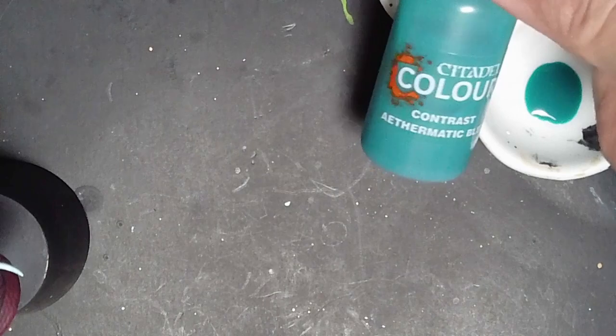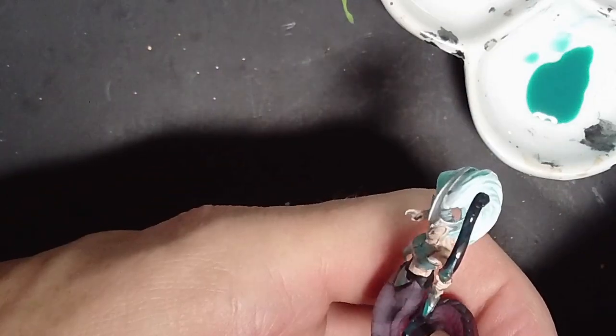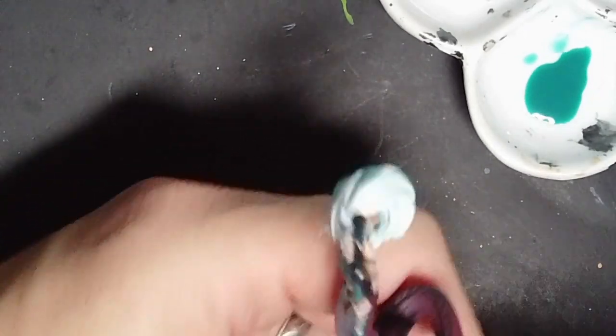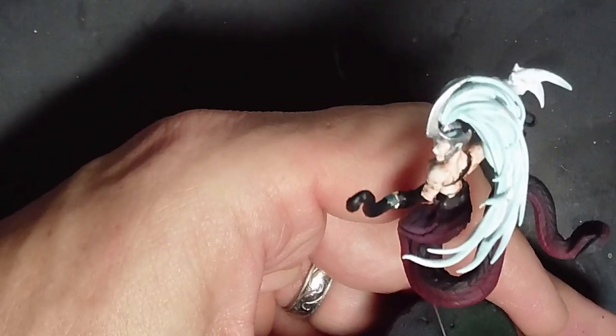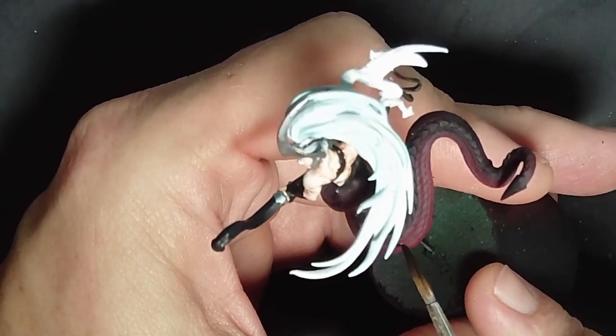Here's a fun little thing — I took that Athermatic Blue contrast transparent paint and went over all the metallics as well as the black handle. It just gives a filter and a tint, tying in the colors from the hair and the metallics. If you want to do a different color to tie it all together, that works too.